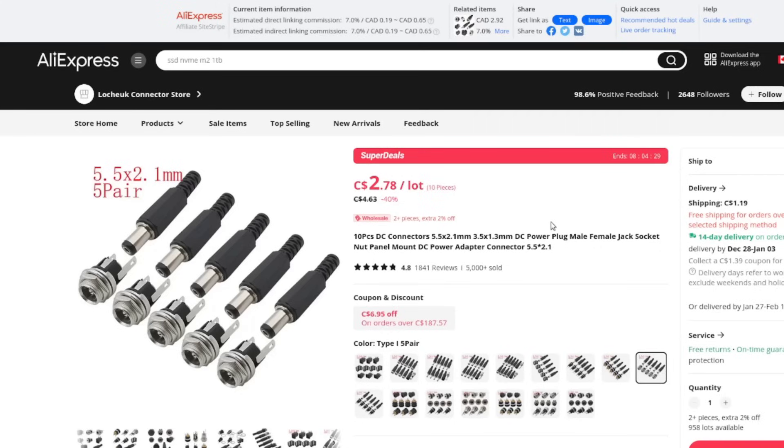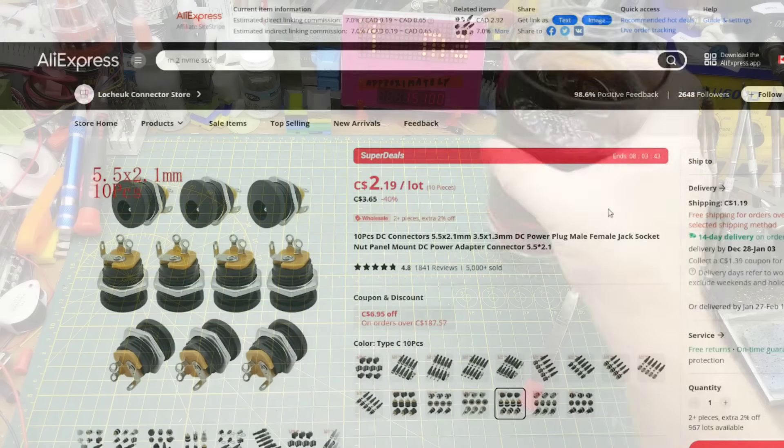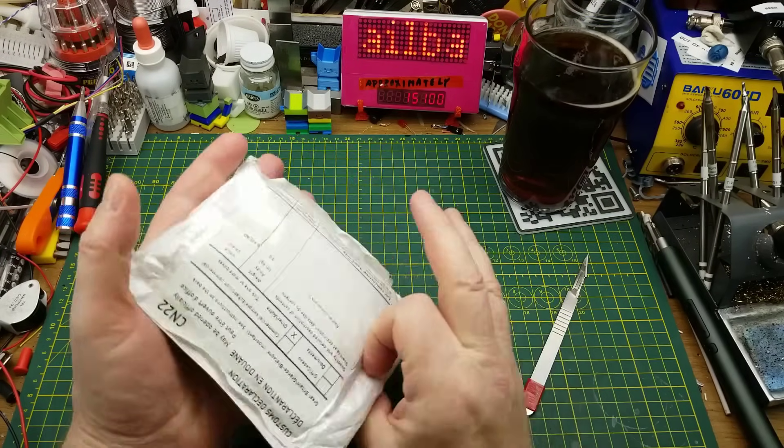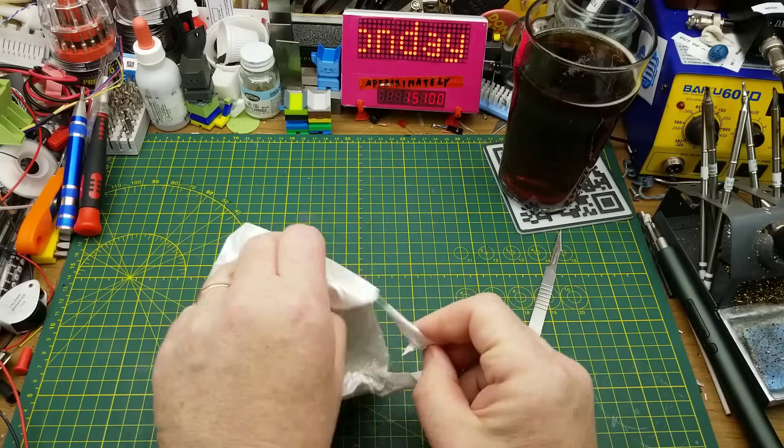These are 5.5 by 2.1 mm or 3.5 by 1.3 mm DC power plug male/female jack socket nut panel mount DC power adapter connectors. I got from the same seller this assortment — five jacks and five sockets for $2.78 Canadian, and also 10 of this style for $2.19 for the lot. There was $1.19 shipping but they combined shipping since both were deals from the same seller, which is nice.